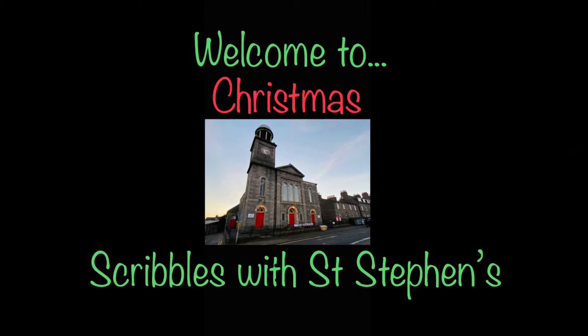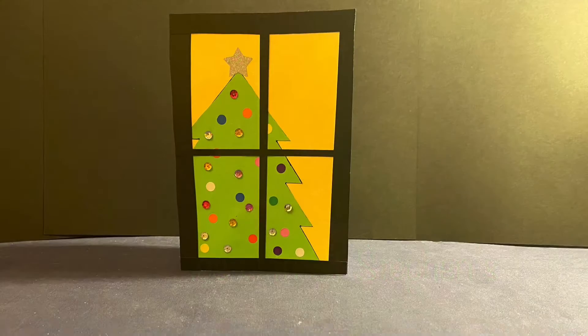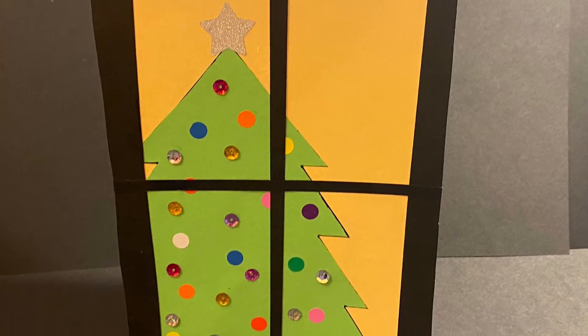Hi and welcome to Christmas Scribbles with St Stephen's Church in Aberdeen. I'm Ruthie and I'll show you how to make craft number seven, Christmas window card.